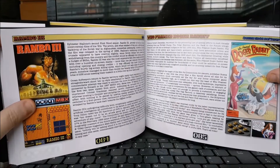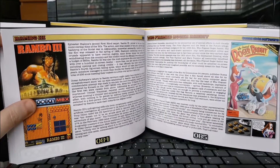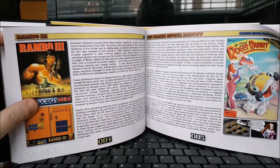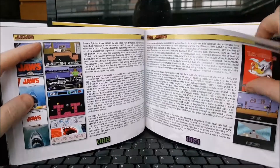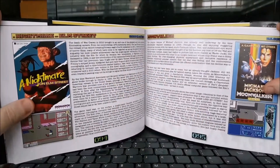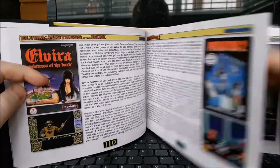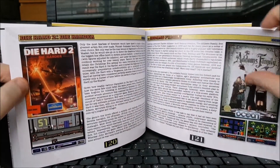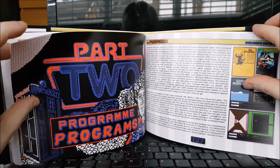Who Framed Roger Rabbit — I don't remember that. Was it a Commodore 64 game? There's Apple II there on the picture. I didn't know that game existed. Tom and Jerry and Jaws, Nightmare on Elm Street, Moonwalker, Predator 2, Elvira, The Addams Family, Die Hard. I mean, you name it, pretty much — it's in here.